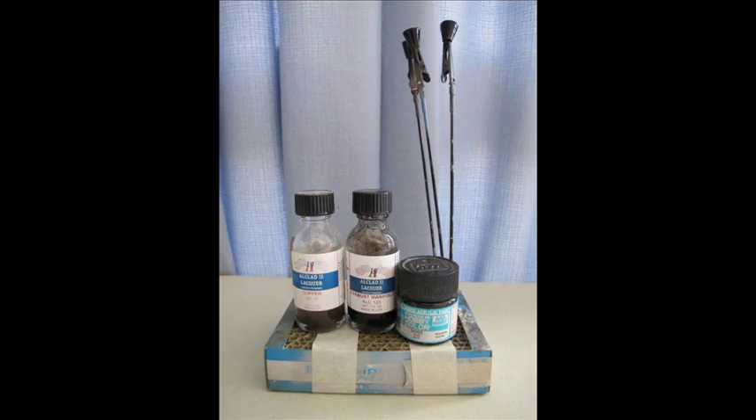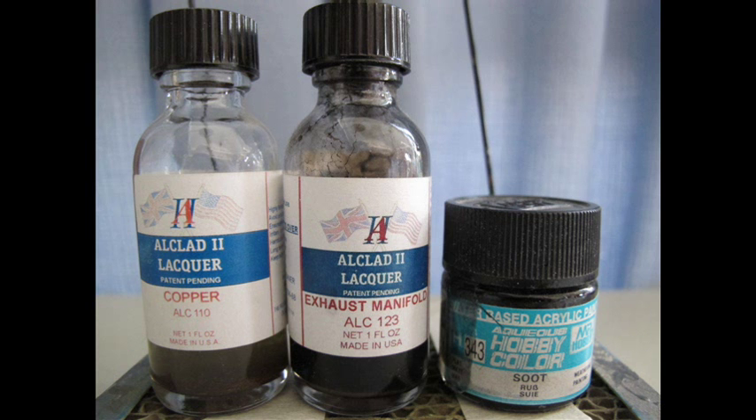We will be using the Alclad line of paints. The major colour is a personal choice — there are quite a few interesting effects you can get. I like copper. You can use silver, chrome, or bronze. If you are very good at gradient shading, a mixture of a few of them will look absolutely amazing, and I will show some of those effects at the end of the video.